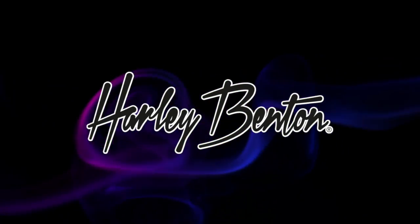This video is sponsored by Harley Benton. PerfectityCaster here and welcome to my channel. I hope you're having a great day. This is part two of my three-part Gigging with Harley Benton video series.